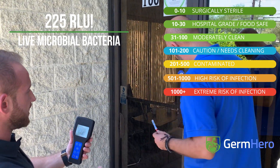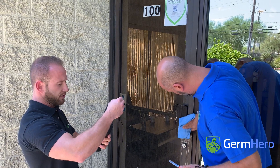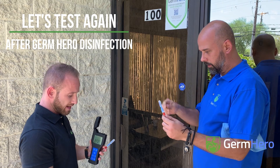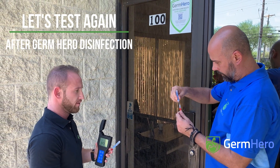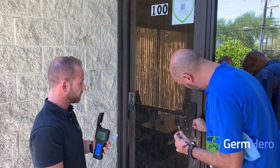Now, while Ilya went ahead and disinfected that same surface, we're going to take out a new swab. We're going to retest the same surface after an electrostatic spraying by GermBail, covering the same area we just tested.